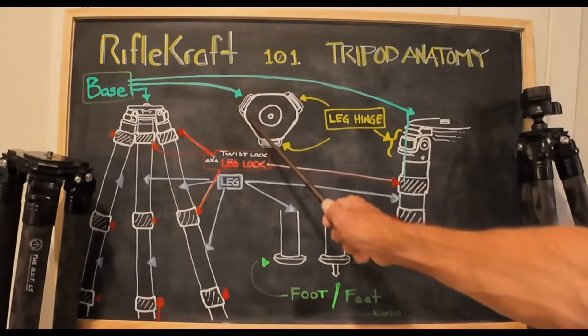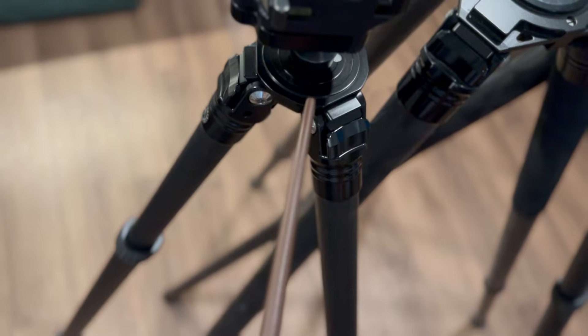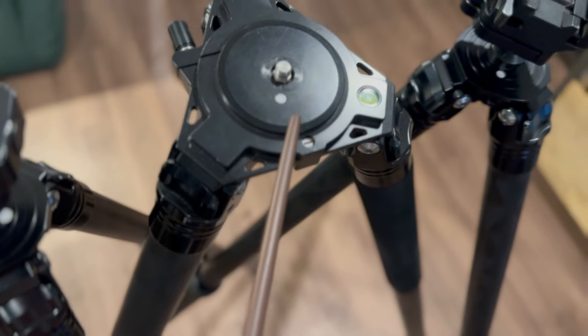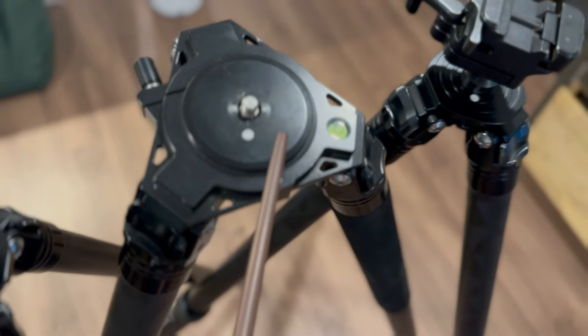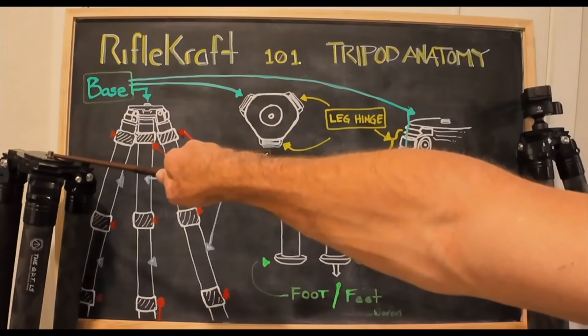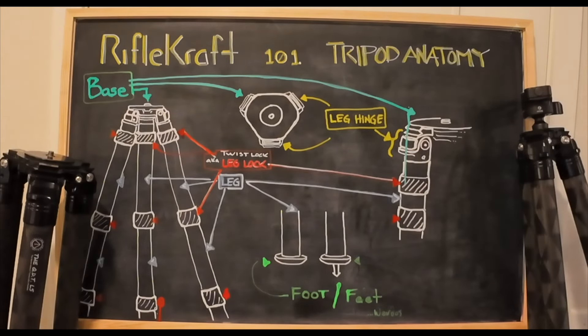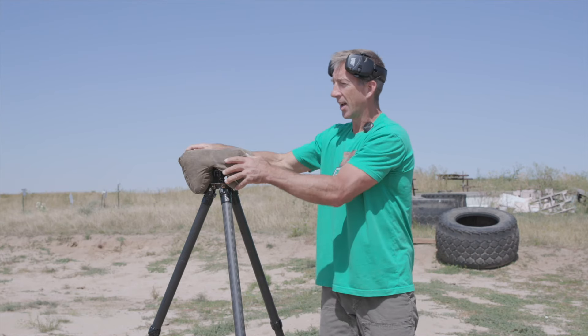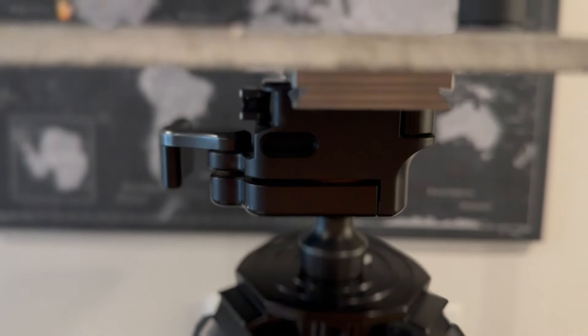I call this thing on the top — when you're looking top down — the base of the tripod. I know it's at the top when we're using it, but we're going to refer to it as the base. On the base, there is a screw onto which you can attach ball heads, throw a bag over it, attach cameras, or attach all sorts of things.